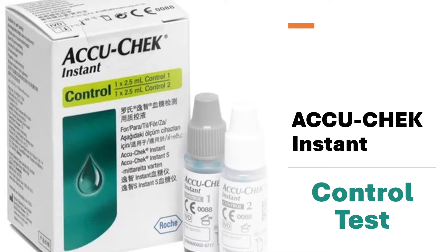Hi, this is Josh, pharmacist with Learn Blood Sugar Testing. We're going to discuss AccuCheck Instant, the control solution, how to perform a control test, and when you should.